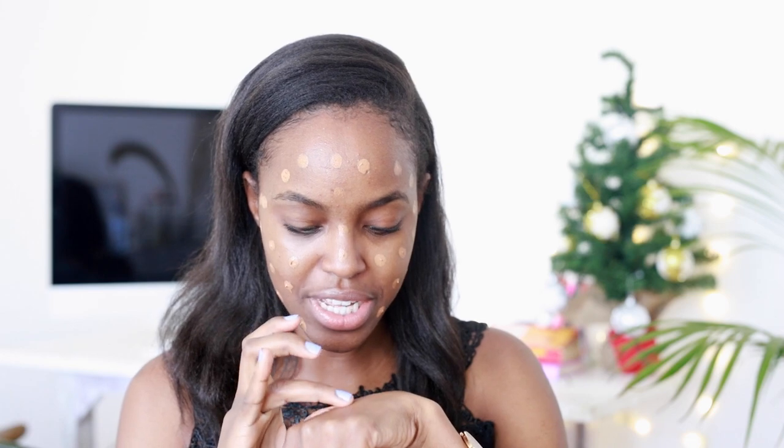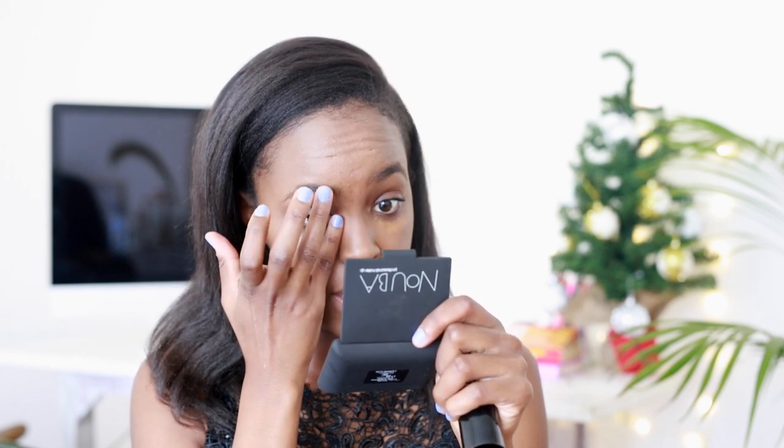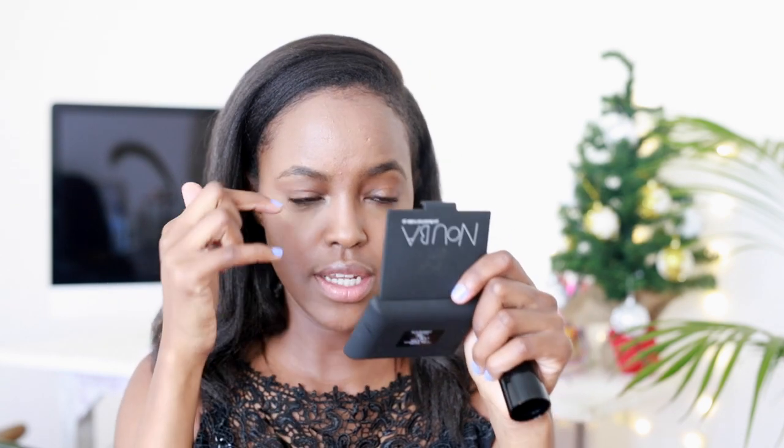I've used this foundation before and I would say it's like a medium coverage with a matte finish, but it doesn't dry your skin out. I just dot it all over my face. Also, I don't think I've ever really had this in a foundation before, but this actually has like a scent to it — a nice perfume scent. I'm going to take a nice synthetic dense brush. Then I happen to have a lighter foundation shade — the same foundation, just a little bit lighter — and that's what I'm going to use to try and conceal under my eyes.